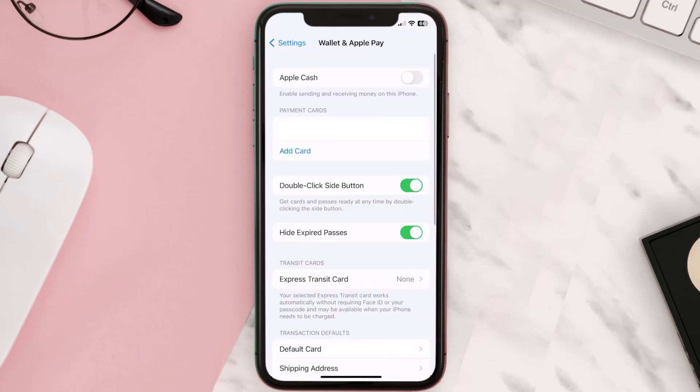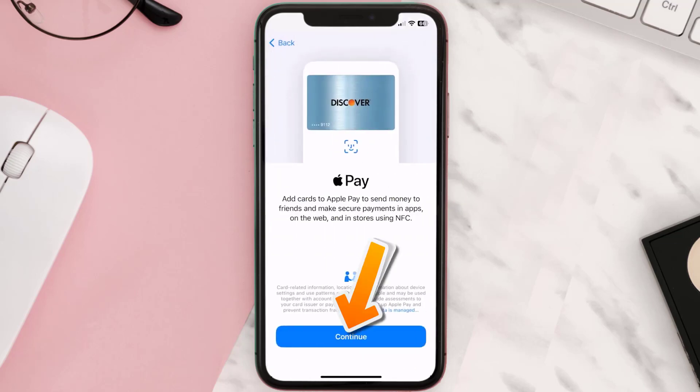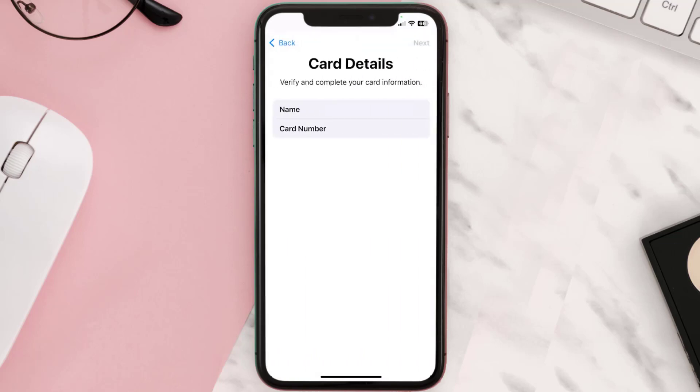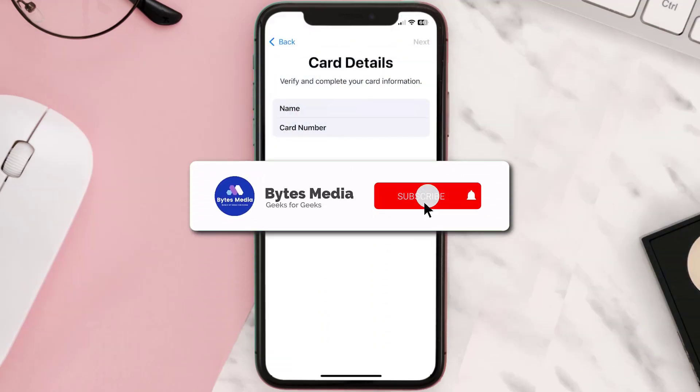Under the Payment Cards section, tap on Add Card, then tap on the type of card that best describes your situation. For this instance, I'll go with Debit or Credit Card and then just hit Continue. Once you're on this screen, simply tap Enter Card Details Manually. It'll then ask you to enter in your RBC card details — just hit Next and continue. And that's how you add your RBC card to Apple Wallet.